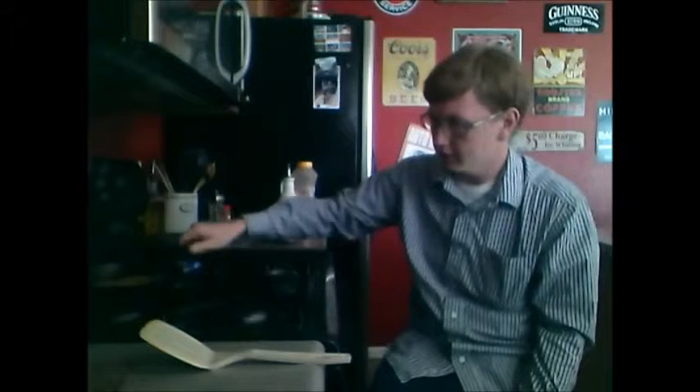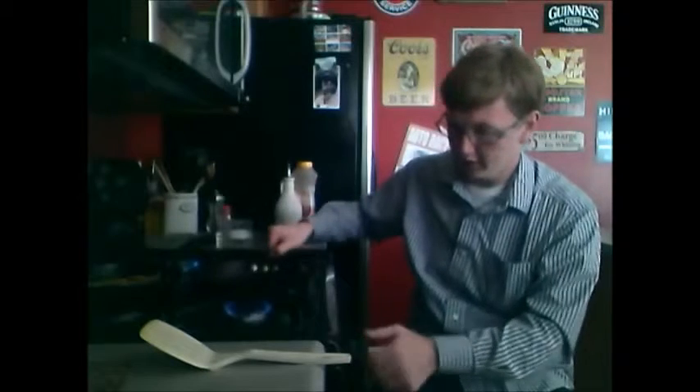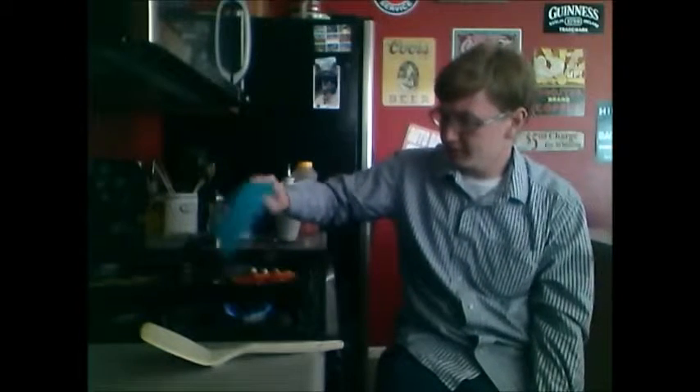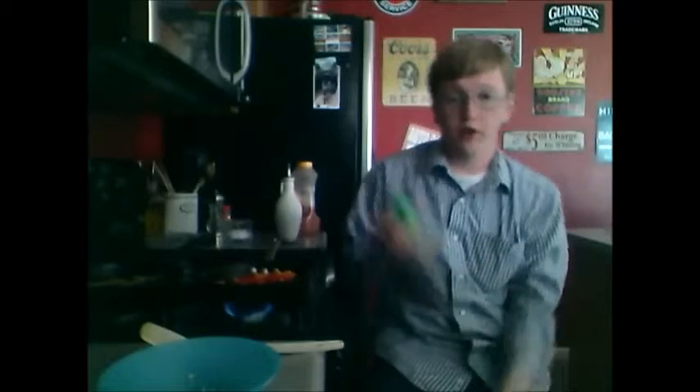Move the frying stuff off the hot burner and move the pan you're trying to heat up onto the hot burner. Just gotta be patient — that's how time works. Once ready, add in your peppers and garlic mix, then squirt in a bit of lime juice.